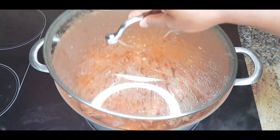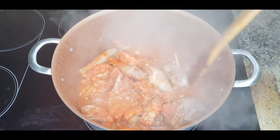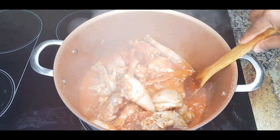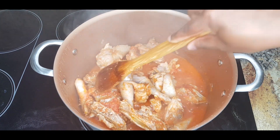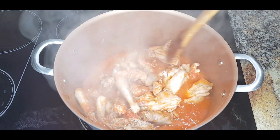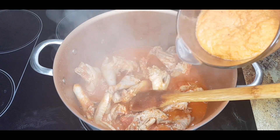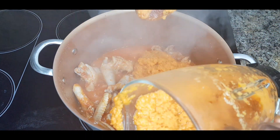Our chicken has been cooking for 20 minutes — look at that! Remember, I told you not to add water to your chicken and not to add water to your tomatoes because they produce a lot of water. If you add more water, the cooking process is going to take longer because you have to wait for that water to dry out. So I'm going to add in my blended spices and the blended carrot.